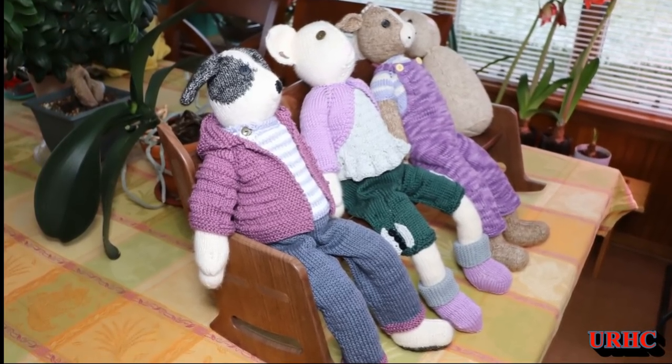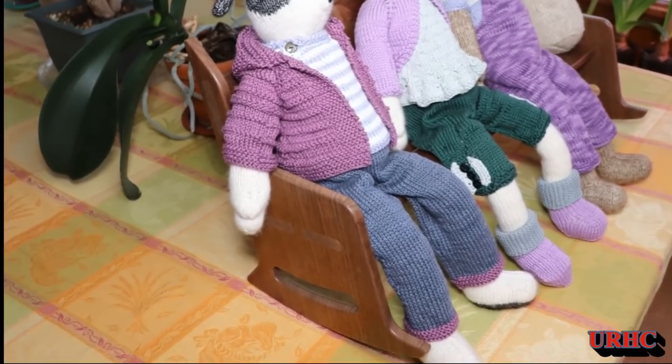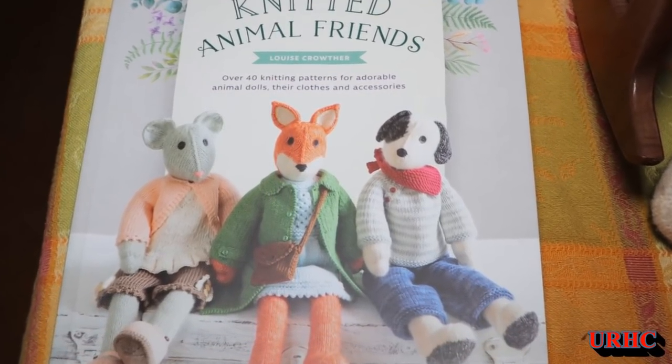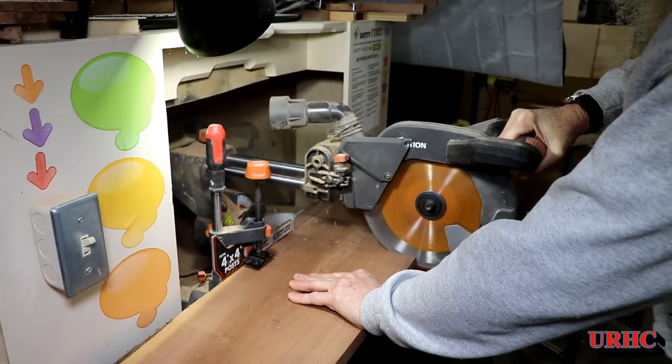My wife makes a lot of stuffed animals for others, but a couple months ago she bought a book and decided she was going to make some higher-end ones for herself. They're actually knitted. This video is about making a little bench for them, and I'll put a link to the book she got because they're really neat little animals.